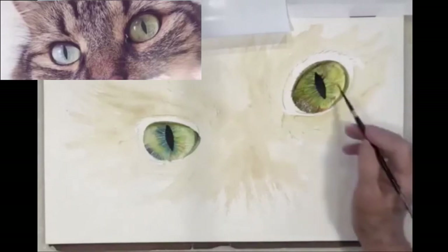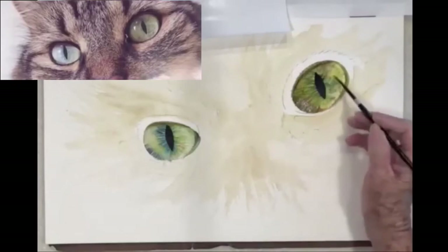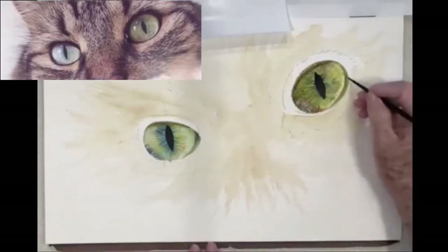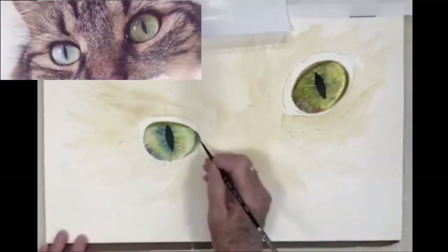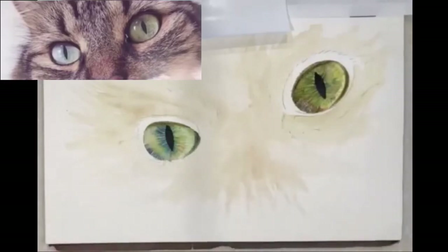I don't worry too much if it isn't perfect — I really don't. Number one, they're not going to have the photo of my cat when they're done. It's a cat eye — if it looks like an eye, they're going to read it as an eye.